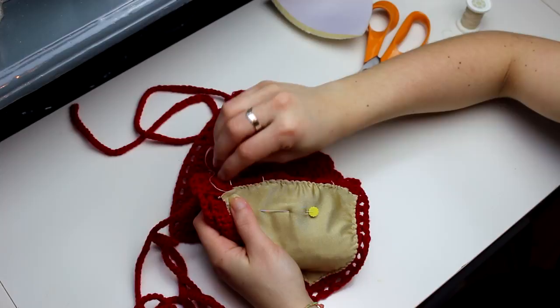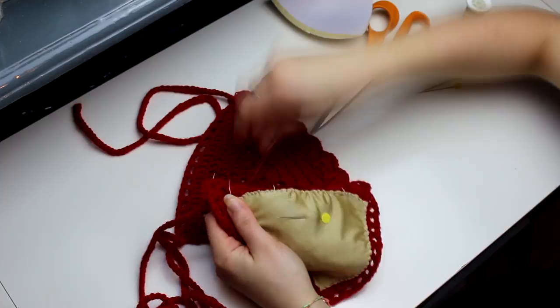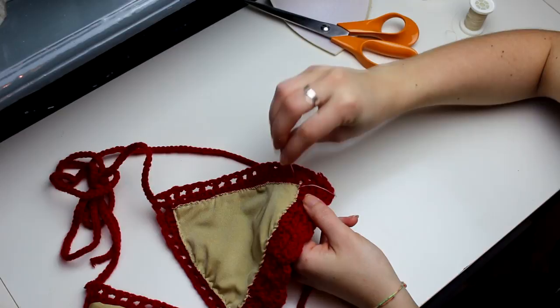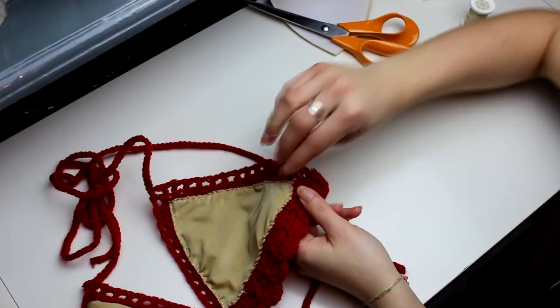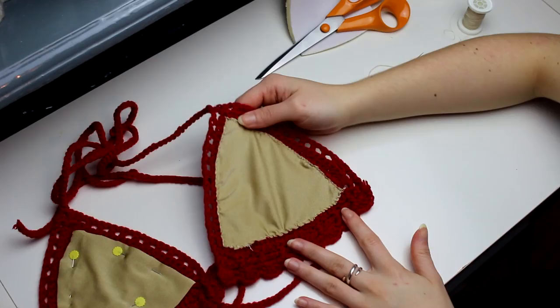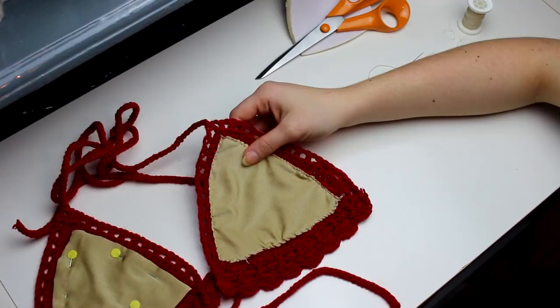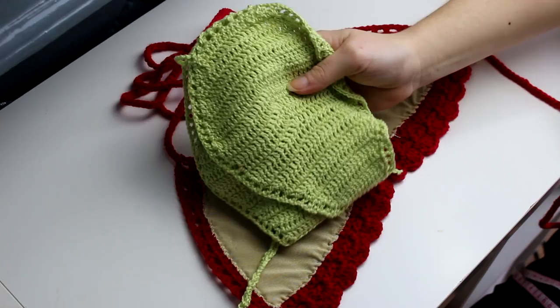I just finished sewing all my lining into my bikini top. When you get to the end, you can just fasten off and cut the remaining yarn. That's everything you have to do to create a lining for your bikini top. I've finished sewing all the lining for both of my cups, and now I'm going to do the lining for my green top.